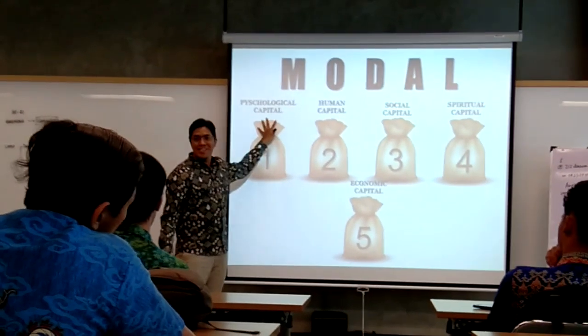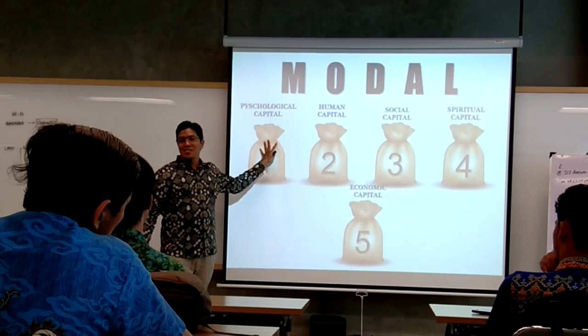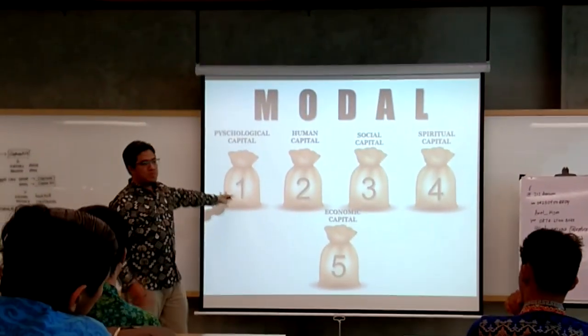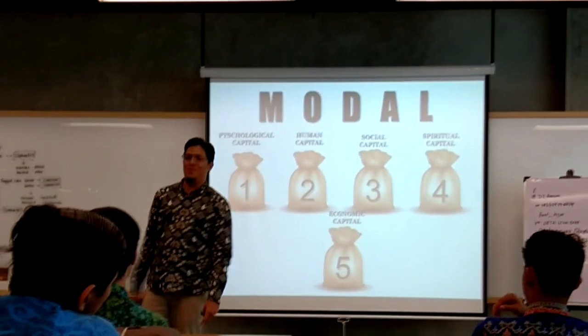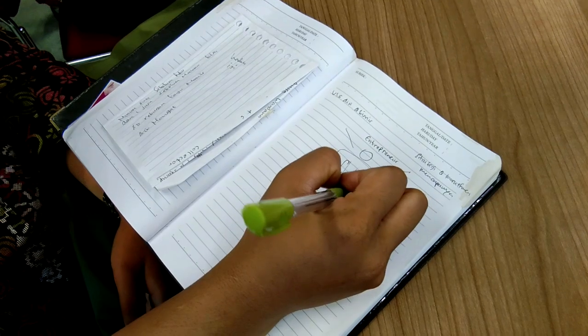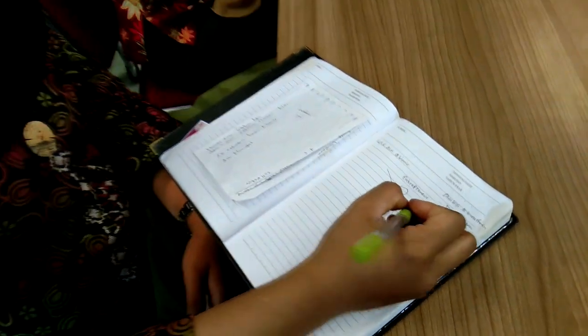Here we have a model. It's easy to have a model if you come to the class. You know that you have a physical — we have a physical. Then what do you do? If you don't write it, we don't know.